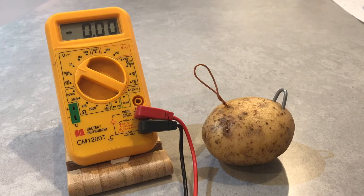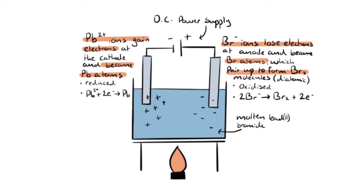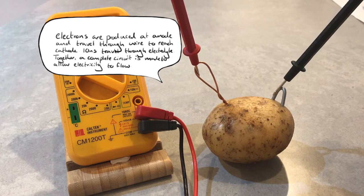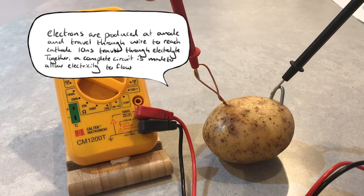A potato battery is a type of battery known as an electrochemical cell. Like in electrolysis, the zinc staple acts as the positive anode, while the copper wire acts as the negative cathode. Oxidation happens at the anode, because zinc loses electrons more readily than copper. And reduction happens at the cathode, which means the copper gains electrons. But to complete the circuit, we need something for the charge to flow through.